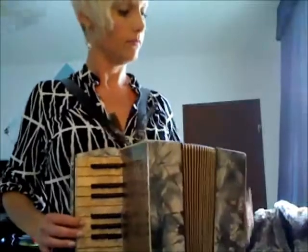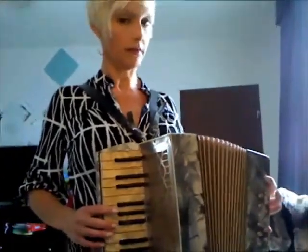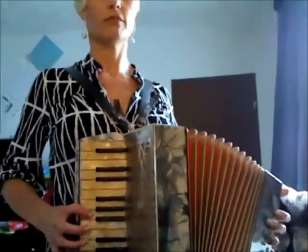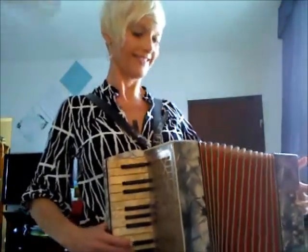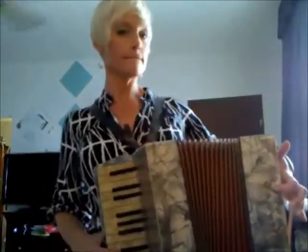Sorry, technical difficulty. Alright. Okay, one key.